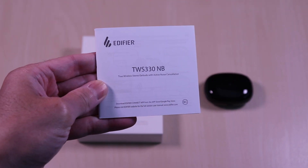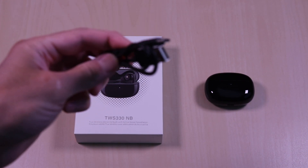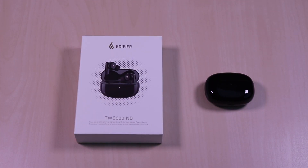Inside it comes with the user guide, type-C charging cable, and an assortment of ear tips.